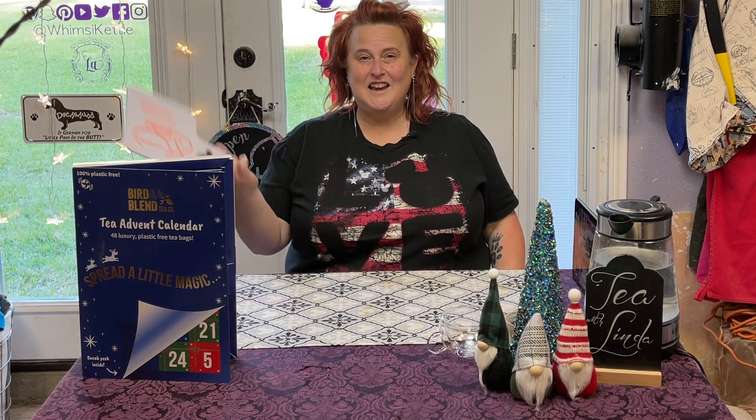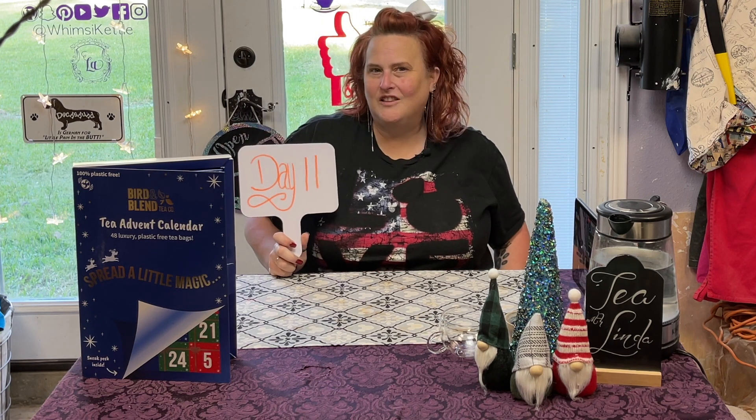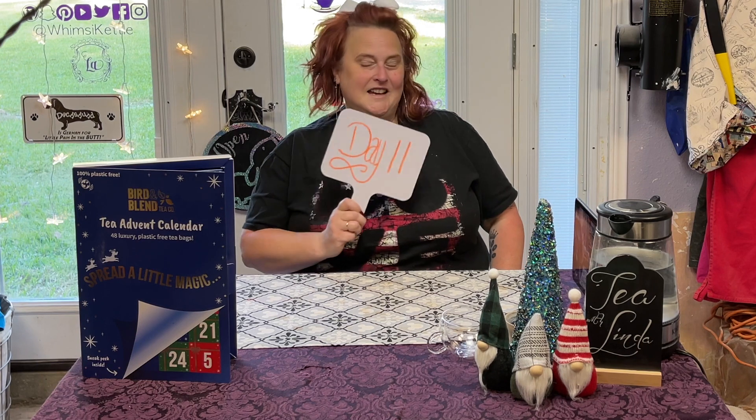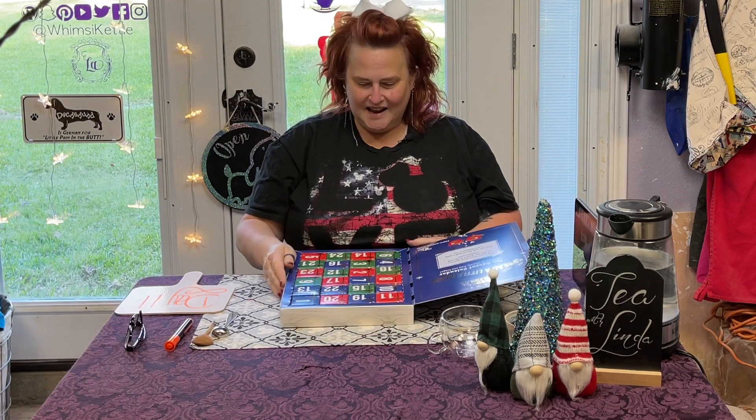Today is day number 11 on our Bird and Blend Tea Advent Calendar, and I'm very excited to see what they have in store for us today. So let's pull out our day 11 box and see what we have.